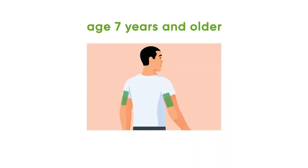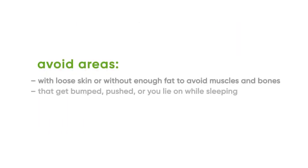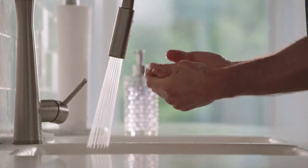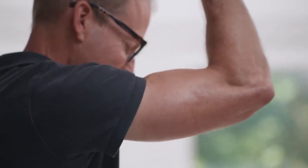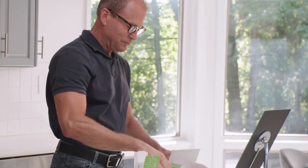To insert your sensor, first choose a sensor site. Wash and dry your hands. Choose a site on the back of the upper arm with enough fat to avoid muscle and a site that is not likely to be bumped or pushed. Clean your site with an alcohol wipe and let it dry for at least 10 seconds.